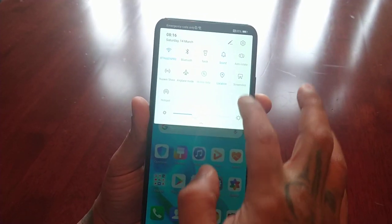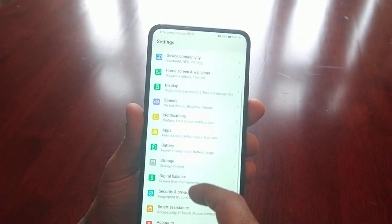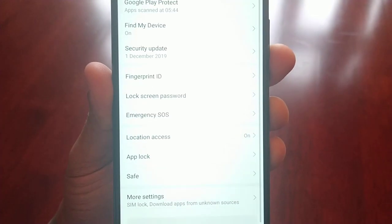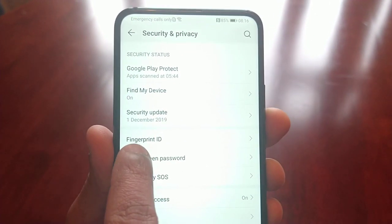So I'm just going to show you how to set it up. Pull down the notifications and go into Settings. Scroll down to where you see Security and Privacy, select it, and then select Fingerprint ID.